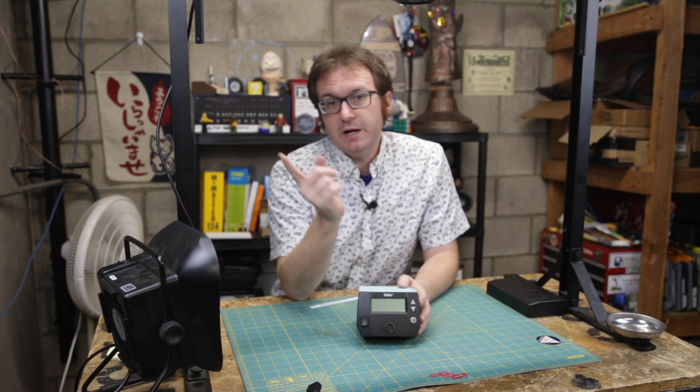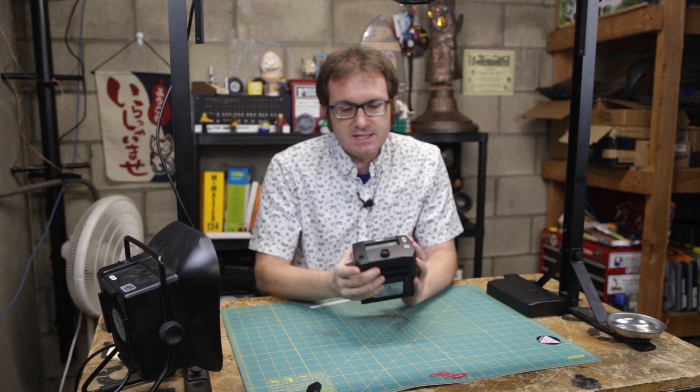Greetings programs, Atari here, and this is a Weller WE-1010 soldering station.